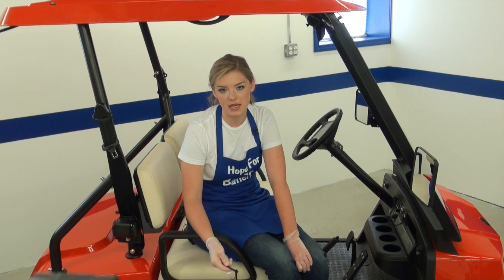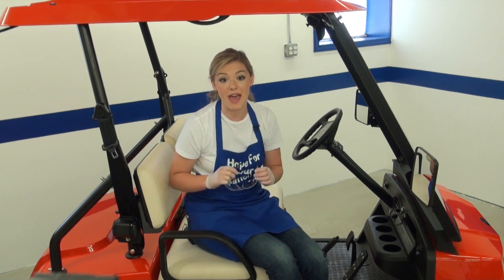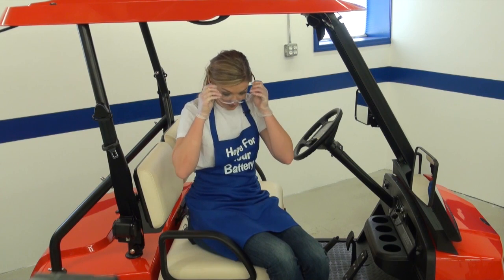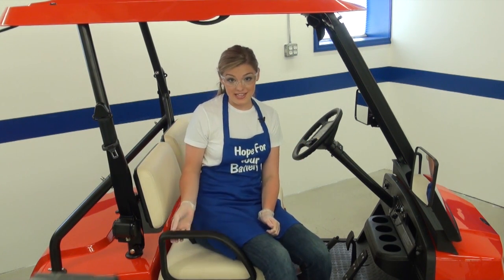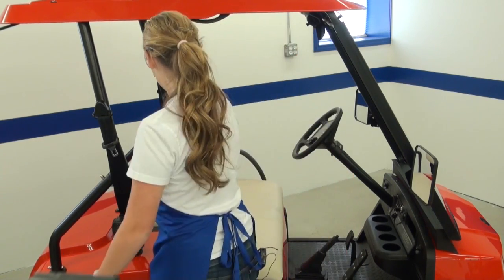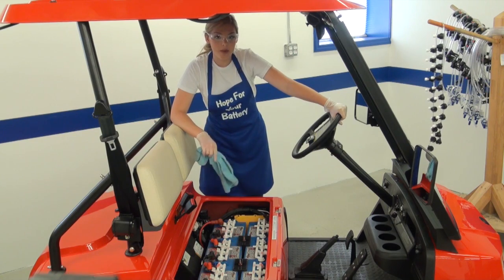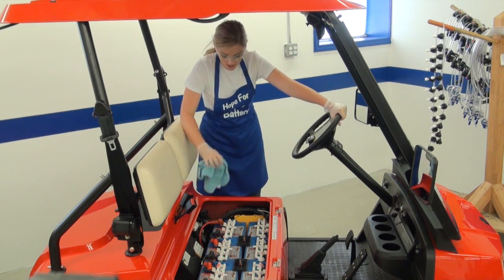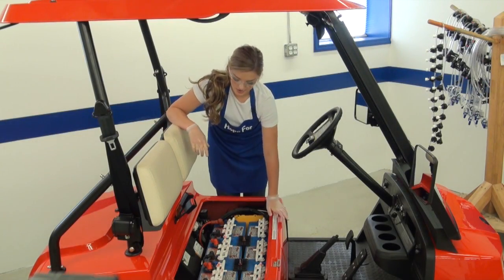Let me show you how fast and easy a fully assembled kit can be to install. First, always wear personal protective equipment as required by your employer when working with batteries to protect yourself from battery acid. Next, remove the golf cart seats so you have easy access. Wipe down the top of the batteries using a soft towel to remove dirt and residue. Remove the vent caps from the batteries.